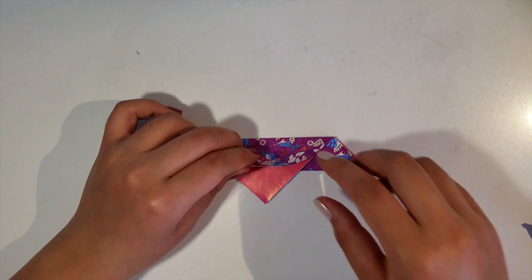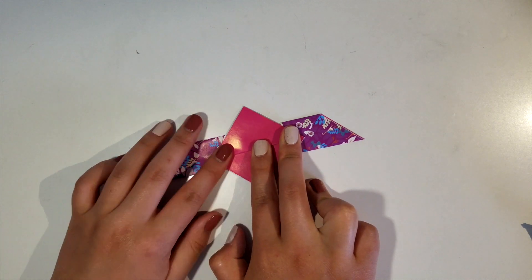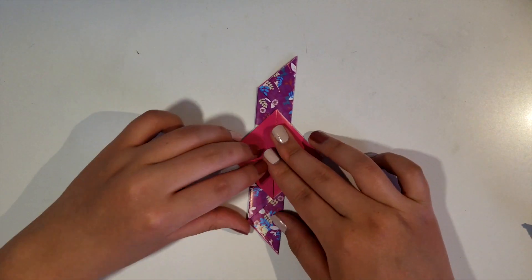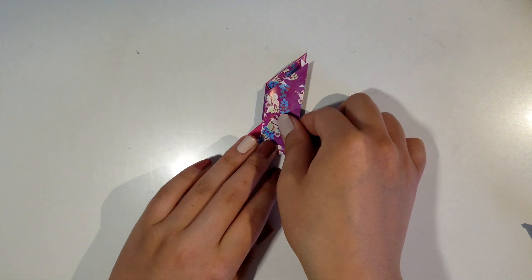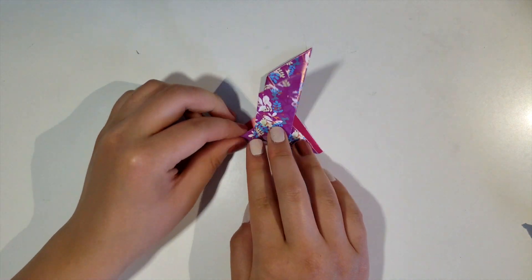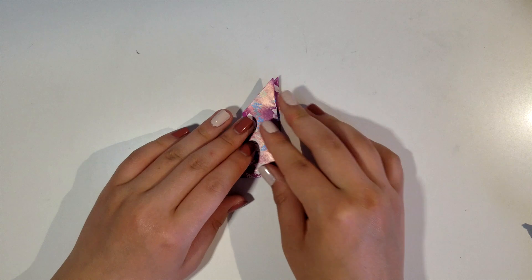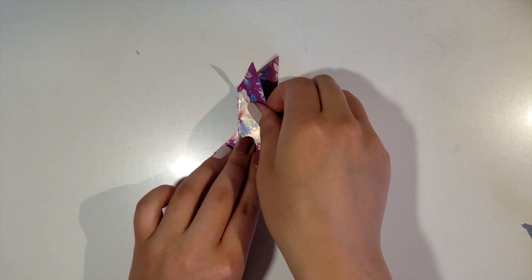And then flip the paper over. Fold the bottom corner upwards about halfway, so you get this little square diamond shape. And then fold what we have so far in half, left side over the right. Try to line it up as best as you can, but it doesn't have to be perfect. Press it down through the middle to form that fold.